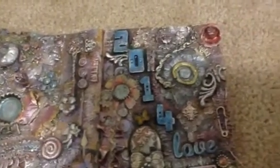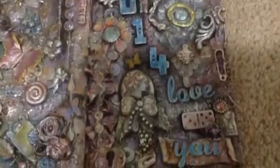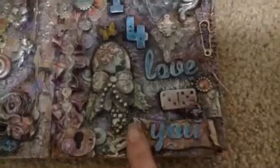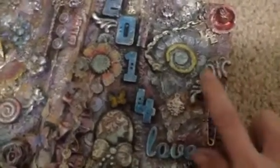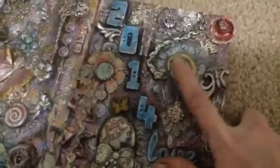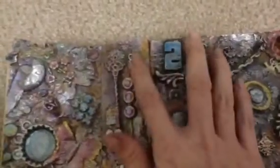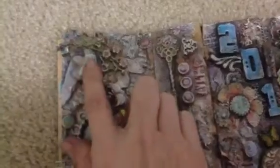A lot of these pieces I actually made. I made this myself — the little banner. The U, I didn't make that. This is a chipboard, I think. I made these little scrolls. I made this — the moon and the little scroll around it.